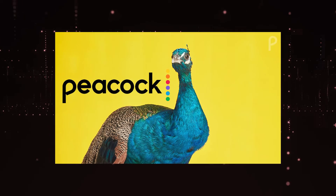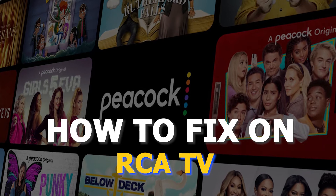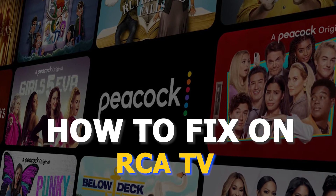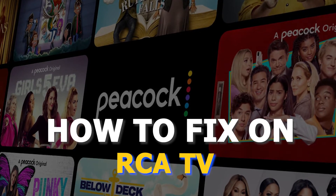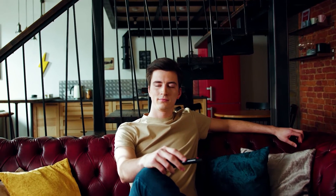There are a lot of potential reasons why you might be experiencing trouble on Peacock TV. In today's tech video, I'm going to show you how to fix the most common problems with Peacock TV on your RCA Smart TV. Let's see if we can fix your problems and get your Peacock TV back up and running as quickly as possible.